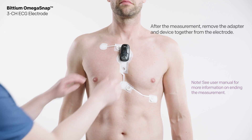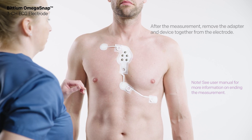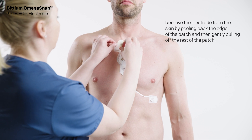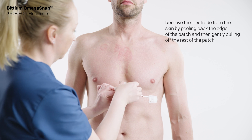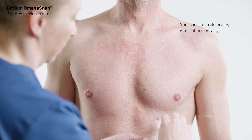After the measurement, remove the adapter and device together from the electrode. Then remove the electrode from the skin by peeling back the edge of the patch and then gently pulling off the rest of the patch. You can use mild soapy water if necessary.